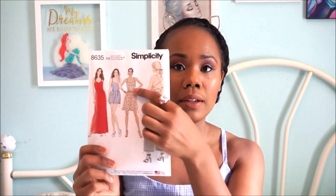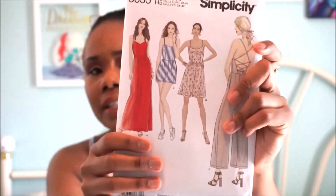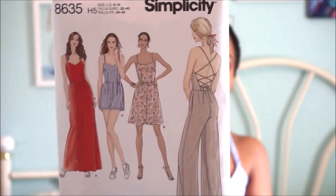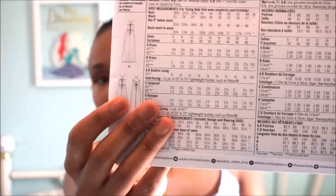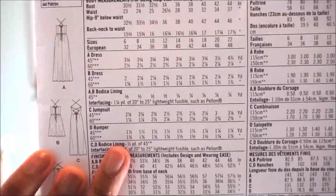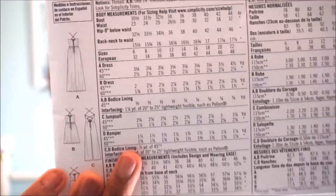I took the bodice from View B and the shorts from View D. The reason I did that was because I preferred the neckline on View B compared to the sweetheart neckline — I just wanted something a lot more simple. I also preferred the back detail on View B. Let me put it up close for you. View B has a much more simple back detail as opposed to the crisscross design, and I think the crisscross design is very cute, very flattering.